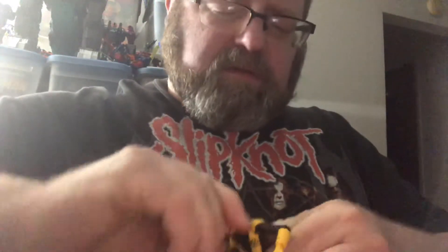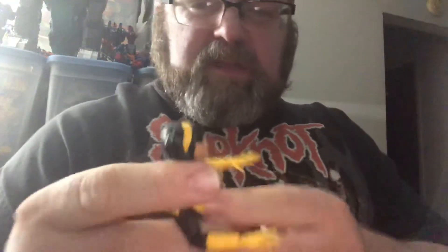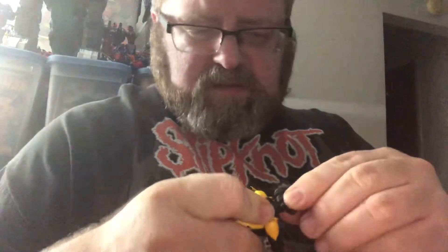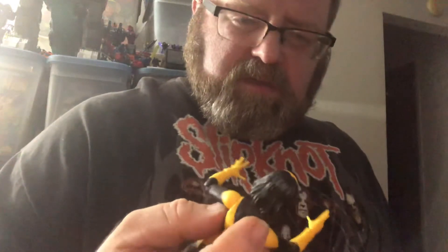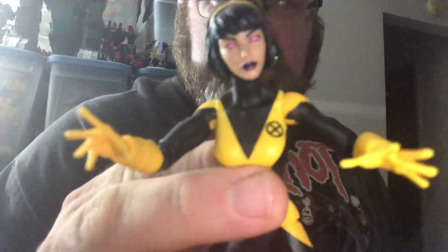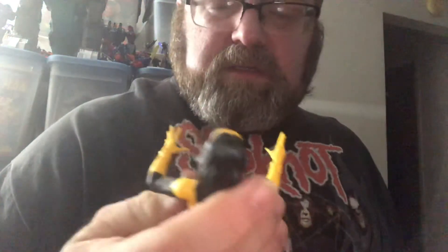It's kind of tight there. I don't feel like taking the head off, so I'm probably going to put her on my shelf like this. I don't know — I'll see you guys later, have a good night.